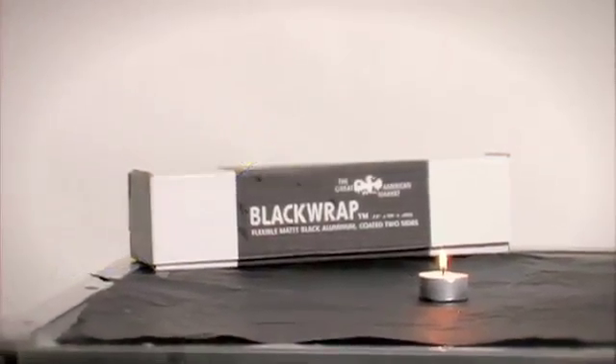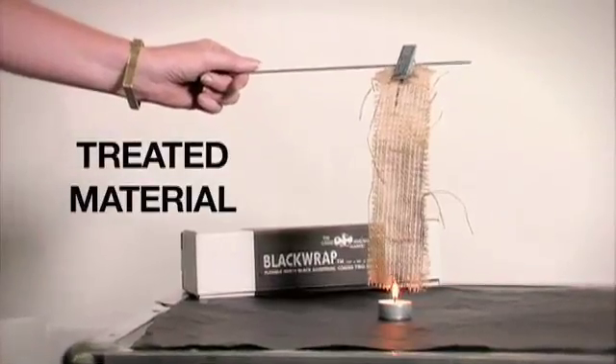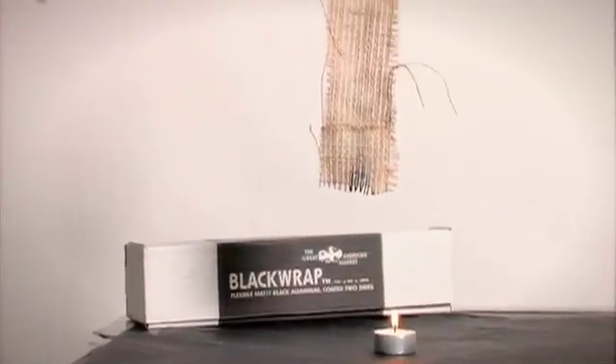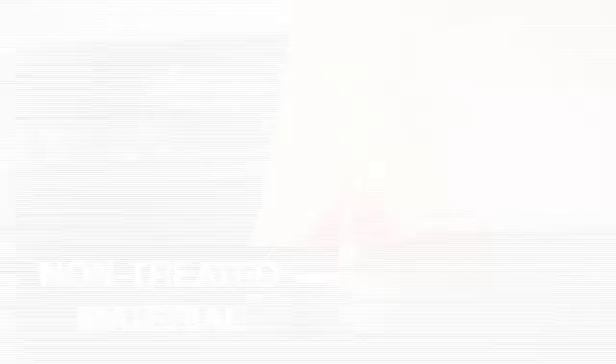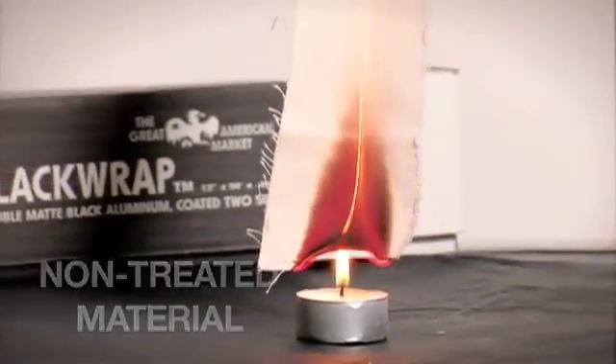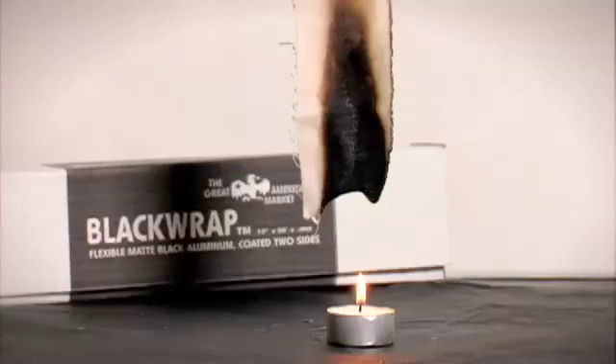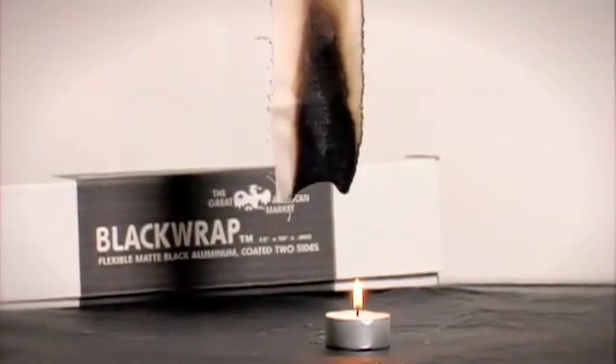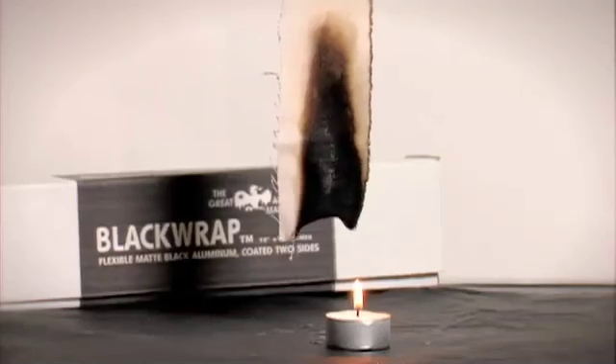That's a fail. I removed this one before 12 seconds because it was clear that it was taking flame and it wouldn't be safe to hold it out any longer. The charring was beyond 4 inches, so this would fail a flame test.